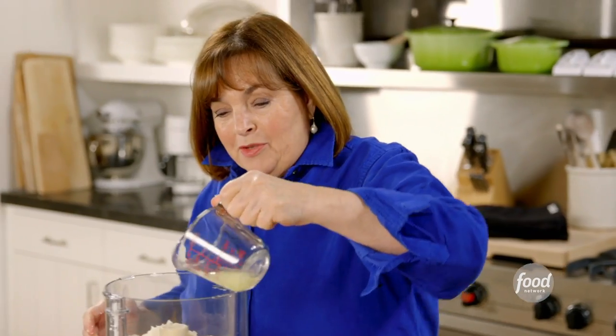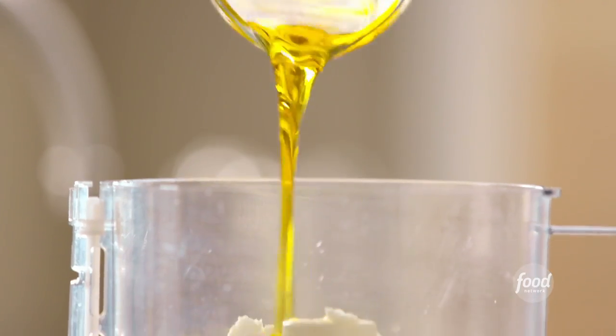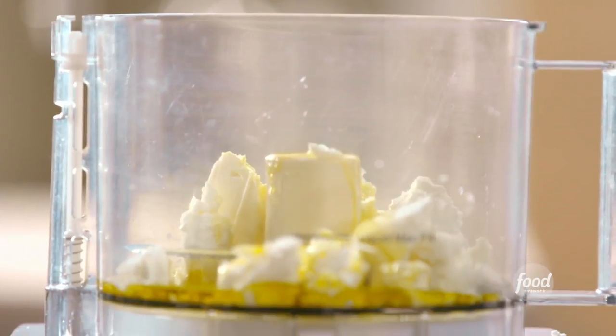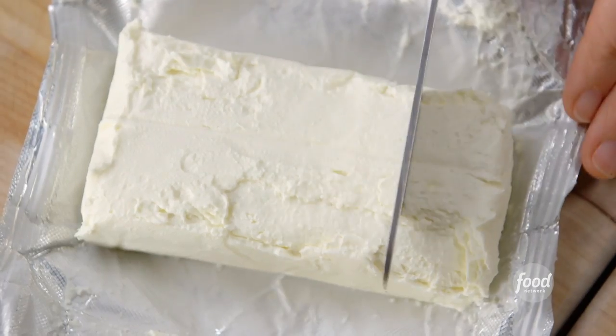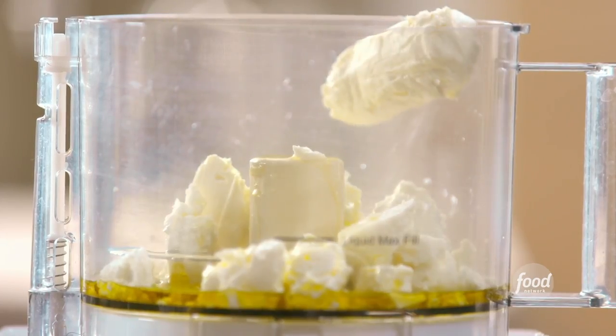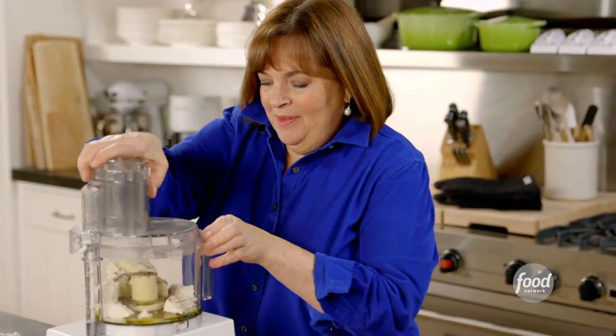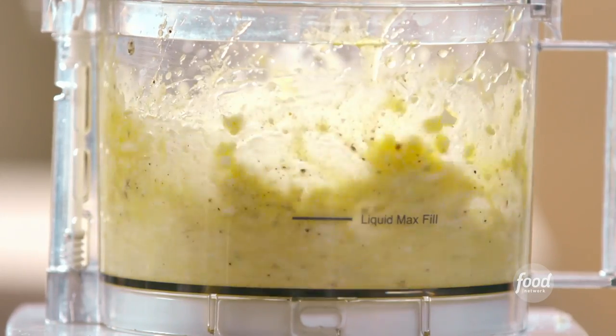I've got two tablespoons of freshly squeezed lemon juice, a third of a cup of olive oil, and two ounces of cream cheese — it has to be room temperature, otherwise it won't whip well. Salt and pepper. Very simple, but it really takes it to another level. Just give it a blitz in the food processor — I want it nice and creamy.